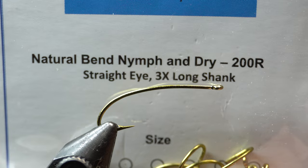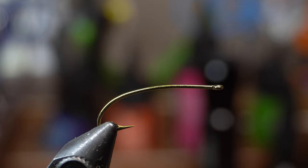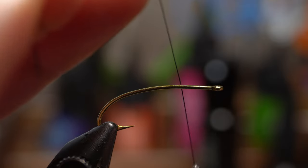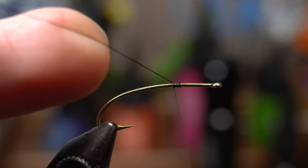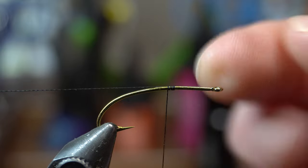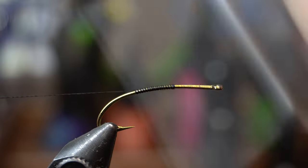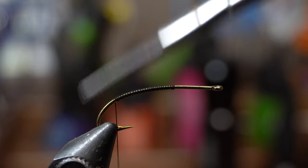The hook I'm using today is the 200R by Risen Fly, size 8. I like these big. I'm tying this one in black today, so I'm using a black Viva 6-0 thread — it's going to be kind of black and red. I like to dictate where the body and the head are going to transition by where I start the thread, and I find that helps me throughout the whole fly — remembering where to end, where to start.